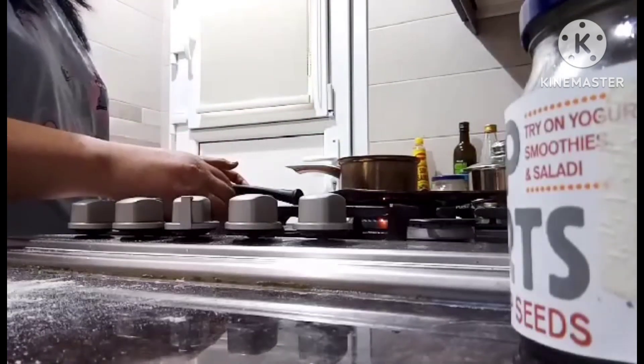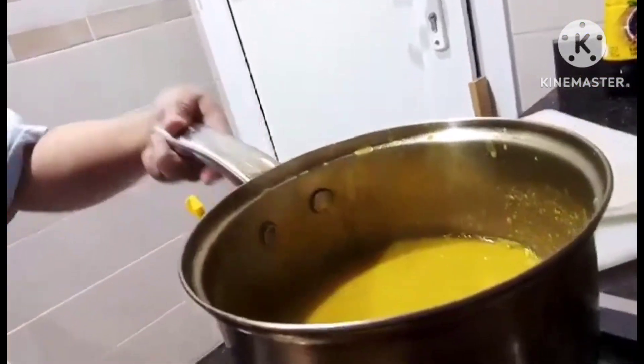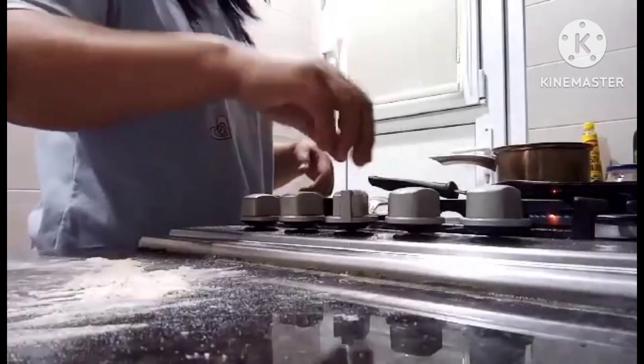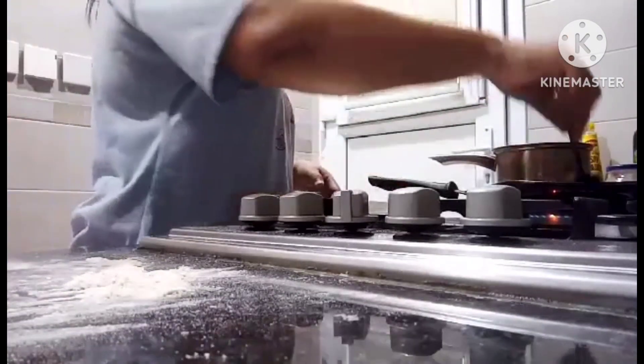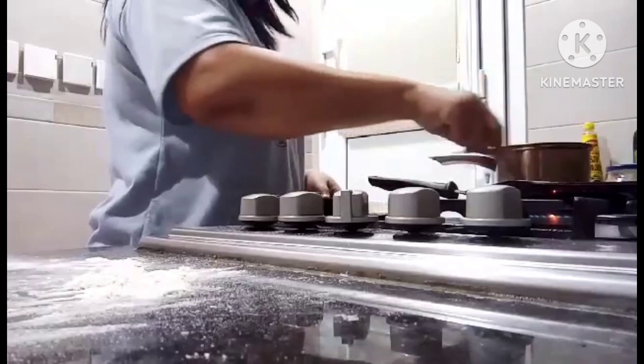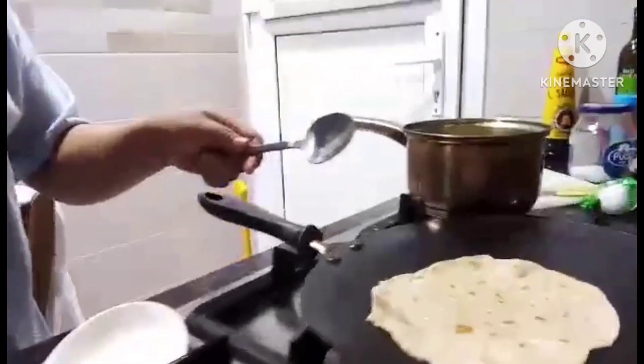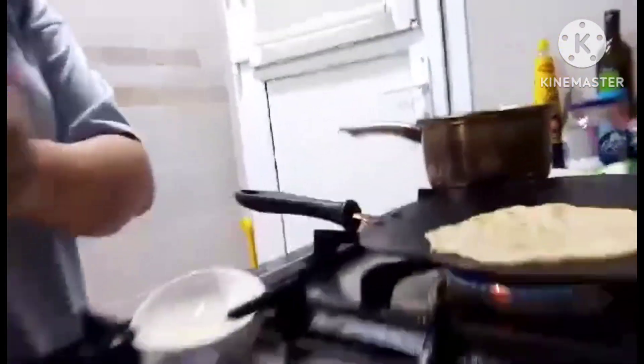Done. And over here, this is where they'll dip it — what they call adas (lentils). There it is. Open it up — it's browned. Brown already. Finished.